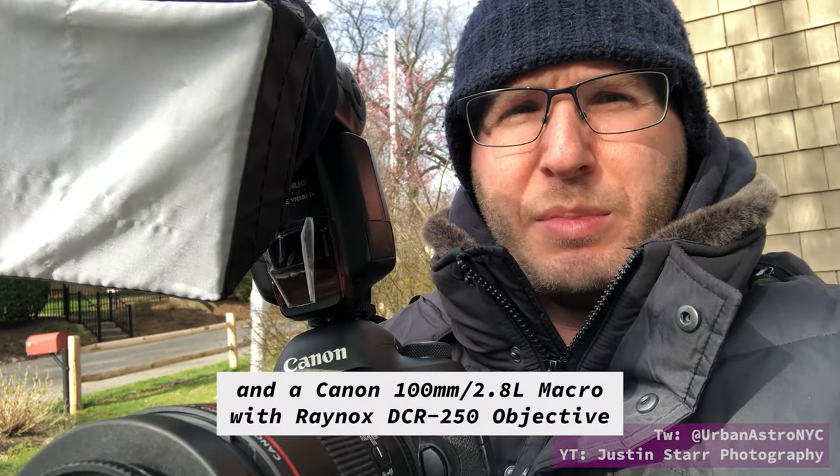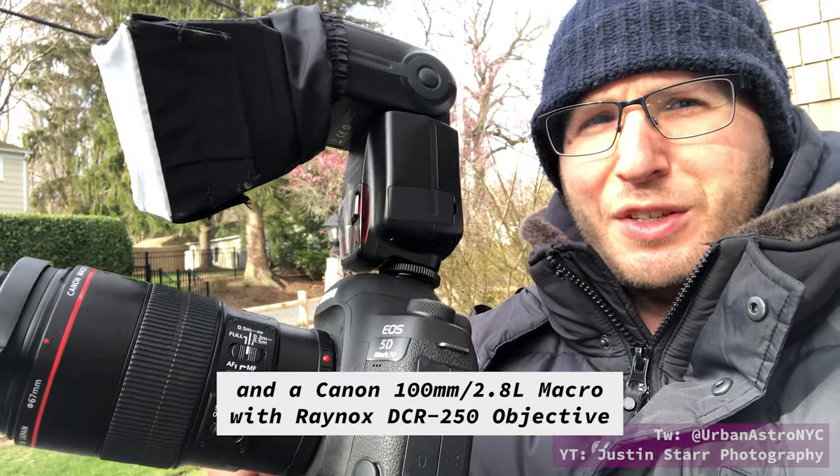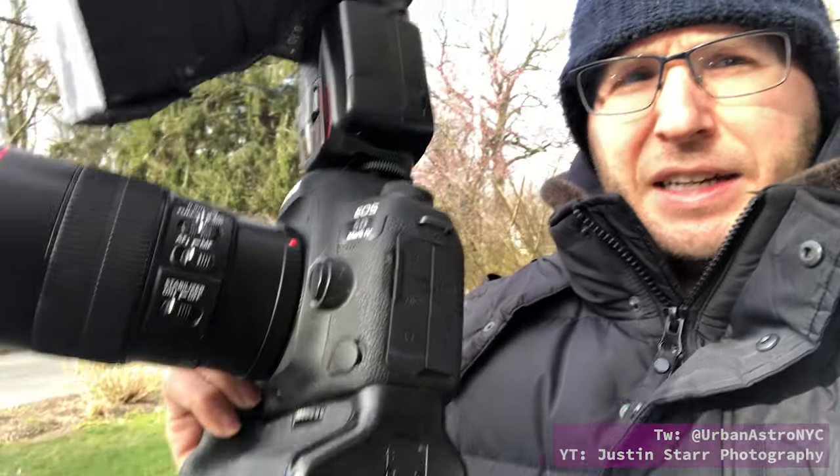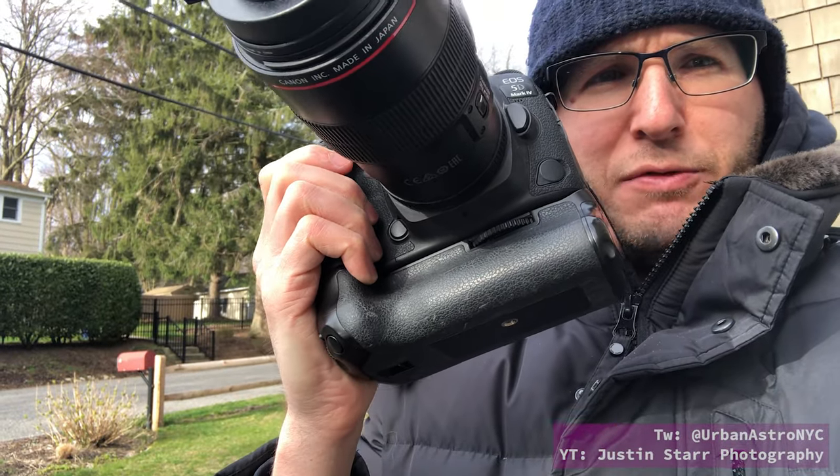For this demonstration, I'm going to be using my 5D Mark IV. It has a YangNuo speedlight on top, as well as this dinky little softbox diffuser on it. And it also has this battery grip, and that is going to be very important.